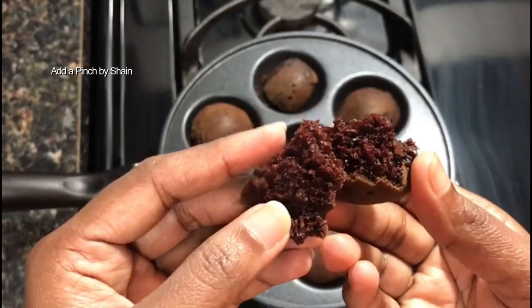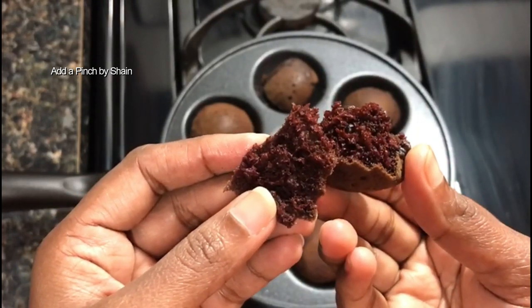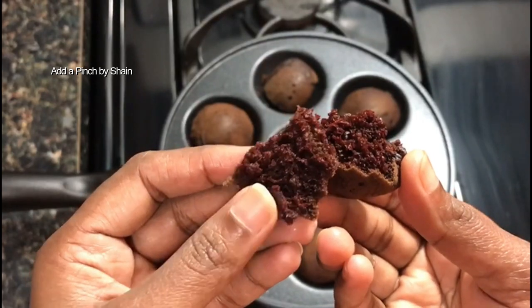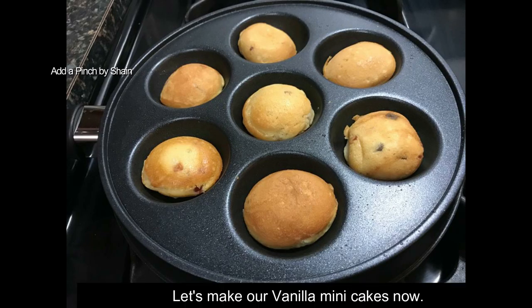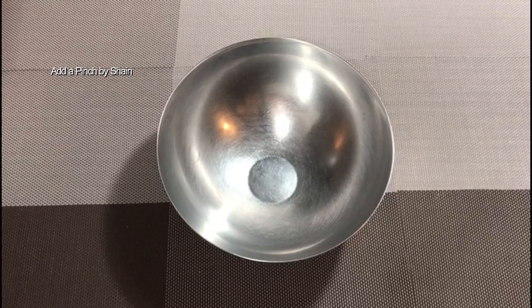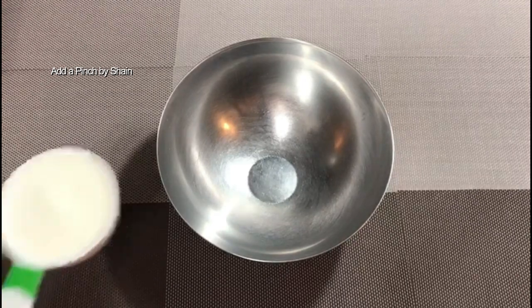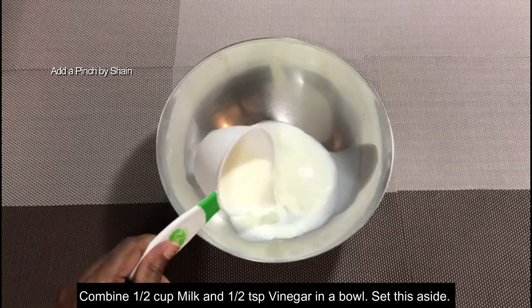Then we will put the vanilla cake in the pan. The procedure is the same as the chocolate cake batter. We will put the vanilla cake in the pan and use the dry ingredients.